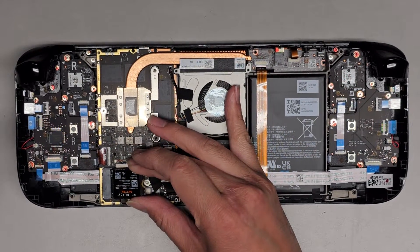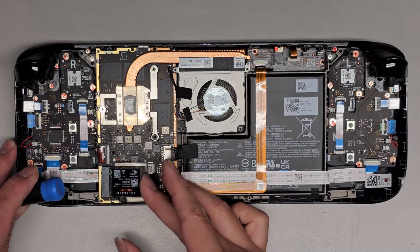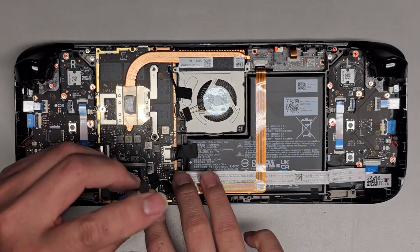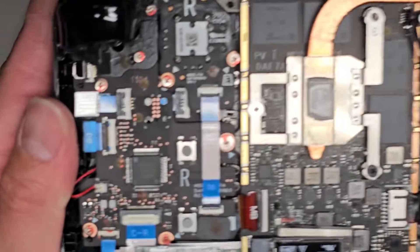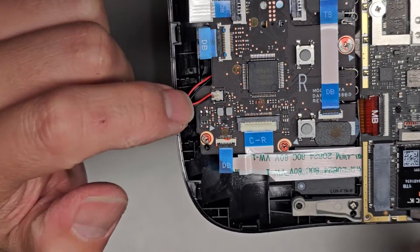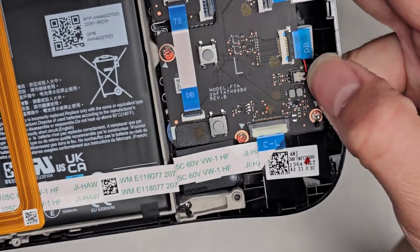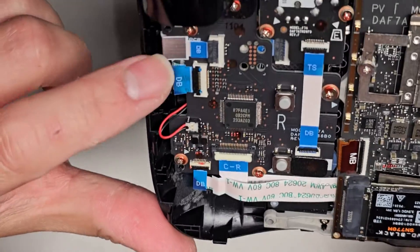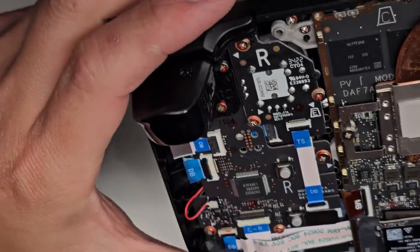There's a thermal pad under there — I'm not going to peel that up. I'm just going to show somewhat of a close up of what else is in here, but I'm not going to be taking it out. You can see there's a lot of these flip latch zero insertion force kind of connectors — all these little black tabs you can flip up and then pull these cables out. There's this little cable here, probably for a speaker, and there's one on the other side as well.